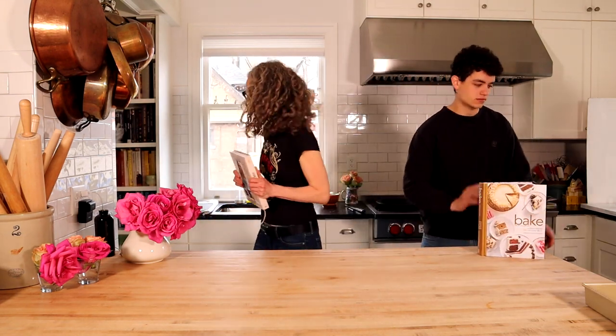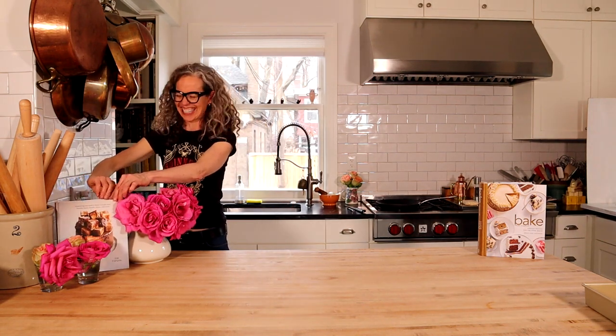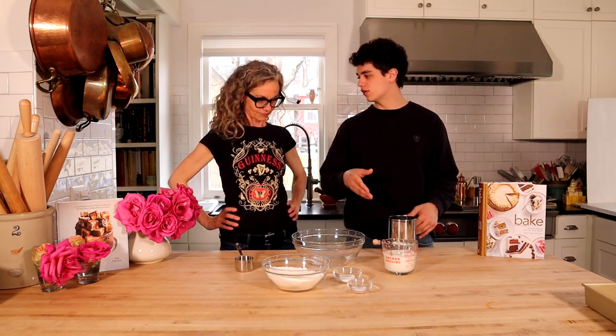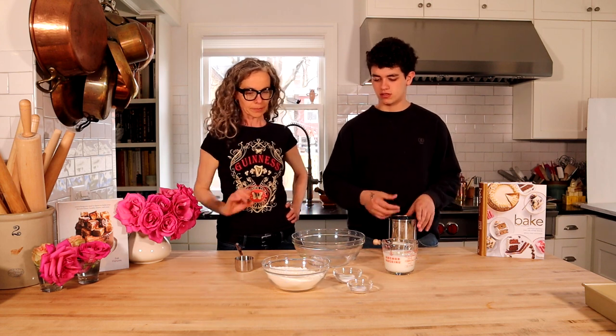I've got all the ingredients ready. Super easy, super quick. Let's do it. These are all of our ingredients, very simple. We've got baking soda, salt, flour, and buttermilk. What kind of flour? All purpose. Yep.